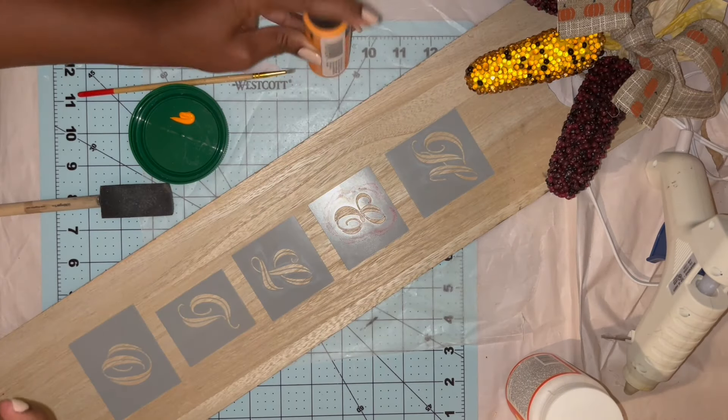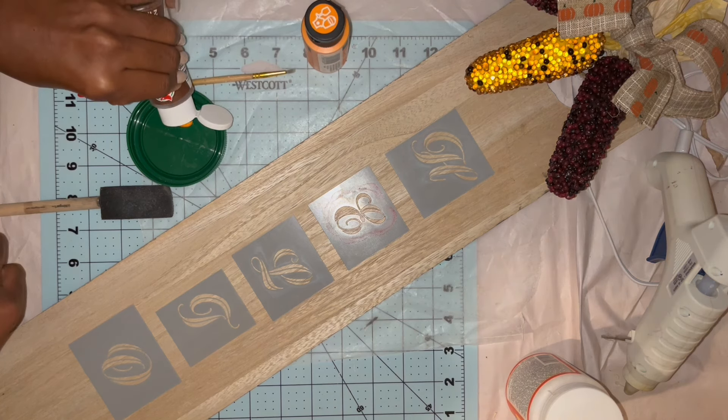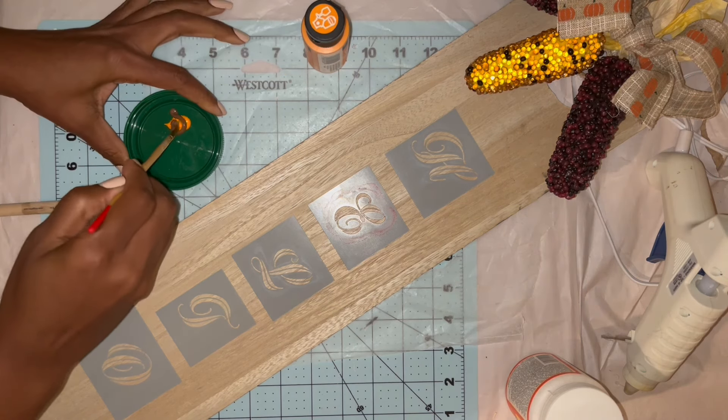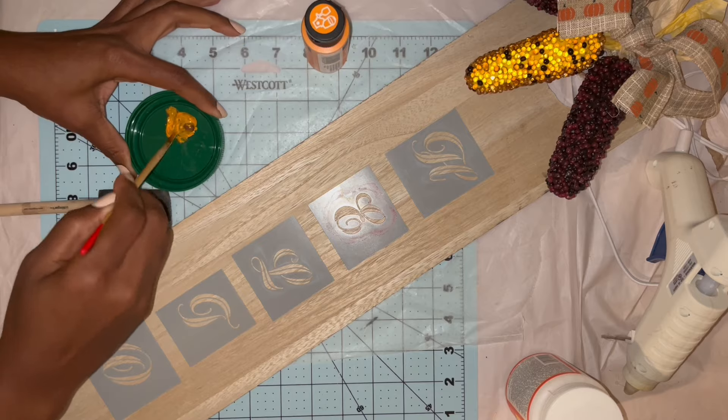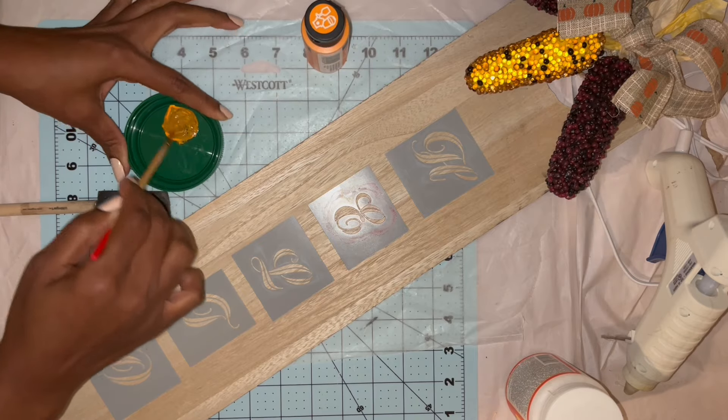Now to make my custom rusty autumn color, I'm just adding a little brown with this vivid orange, and once I get it thoroughly mixed, I'm going to apply it with a foam brush from Dollar Tree.